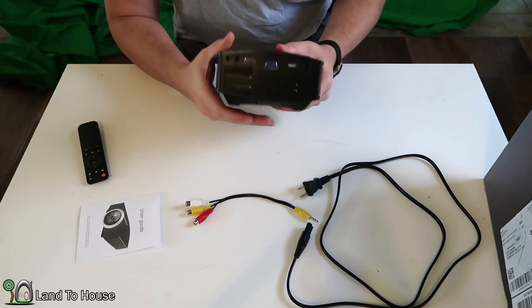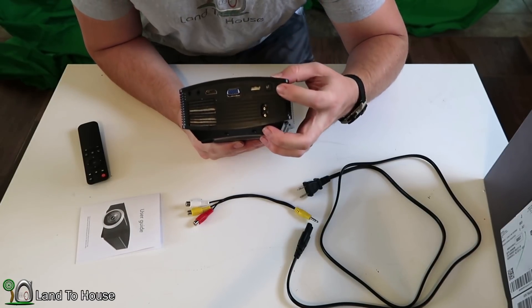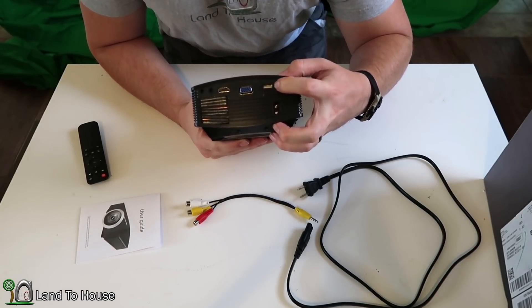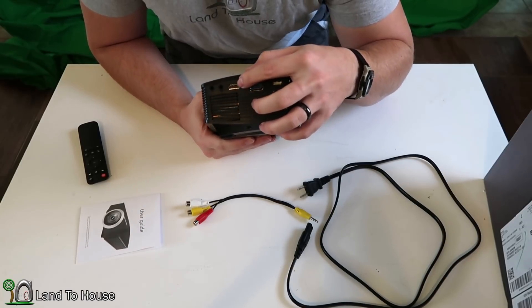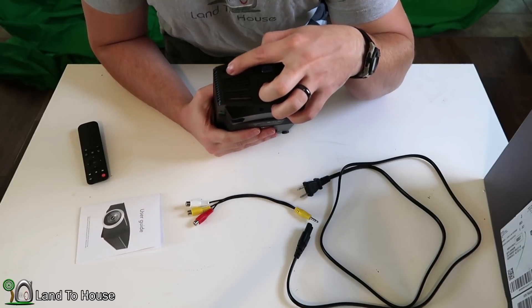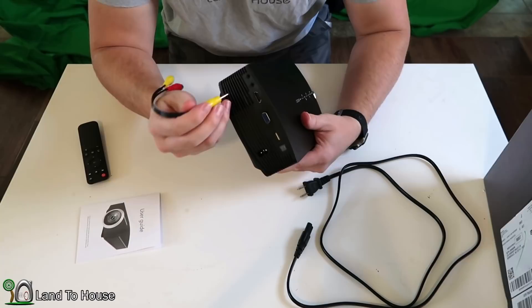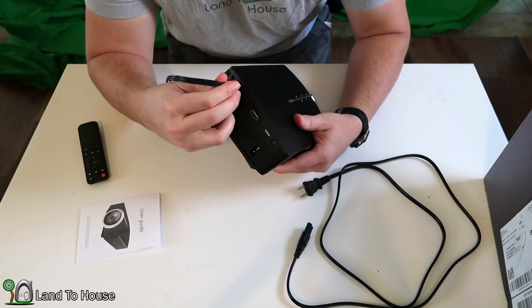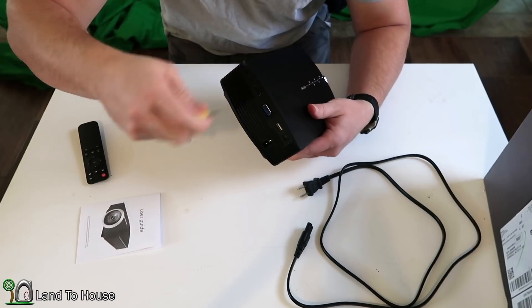And on the back, it has a place for the power cord. It has the IR for the remote control, has USB, has VGA, HDMI, audio-video input, and headphones out. The provided cable is what would be placed into that audio-video if that's the method you're going to be using to play your media.